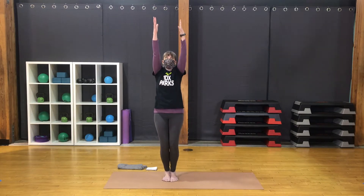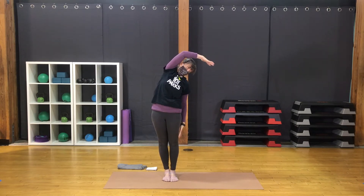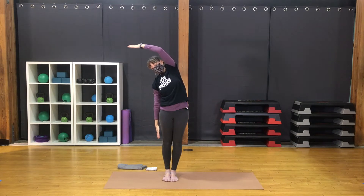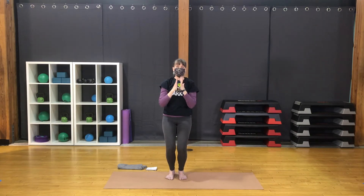Sweep the hands back and forward. Inhale to rise. Inhale, lift up. Exhale, bring the right arm down. Arch to the right. Inhale, both arms up. Exhale, left arm down. Arch left. Inhale, both arms up. Bend the knees, bring the hips back. Bring the hands to the heart. Come into chair pose.